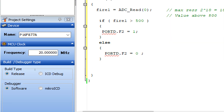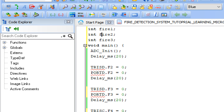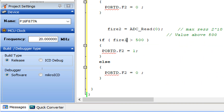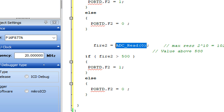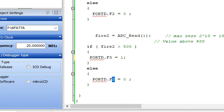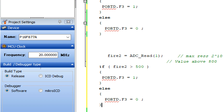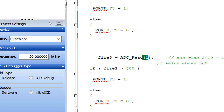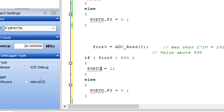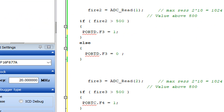Copy this code for the second sensor. Change the variable to fire2, the channel to 1 (pin A1), and the LED pin to D3. If fire2 > 500, turn on D3; else turn it off. Copy again for the third sensor: variable fire3, channel 2 (pin A2), and the LED pin is C4. If fire3 > 500, turn on C4; else it remains off. That's the complete code for detecting fire and turning on the corresponding LEDs.